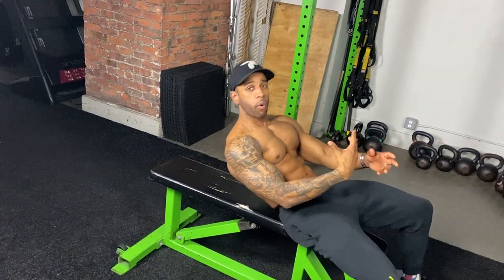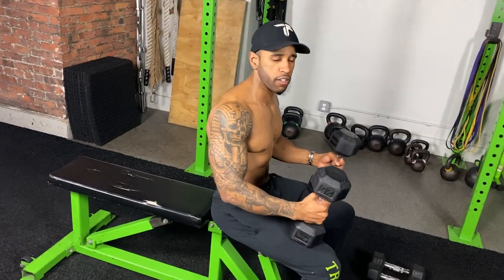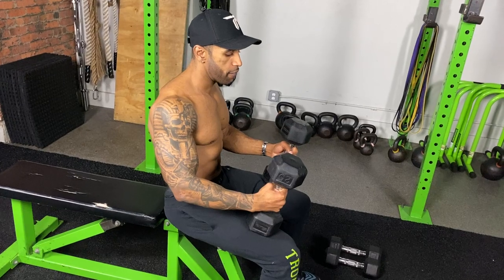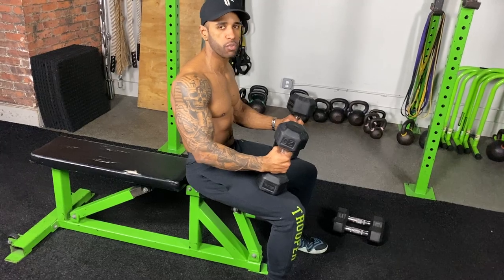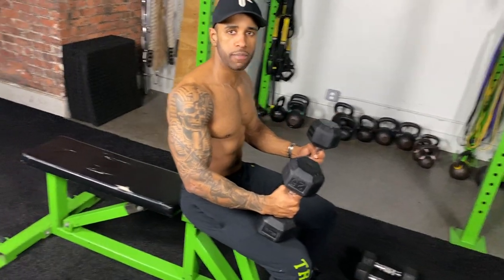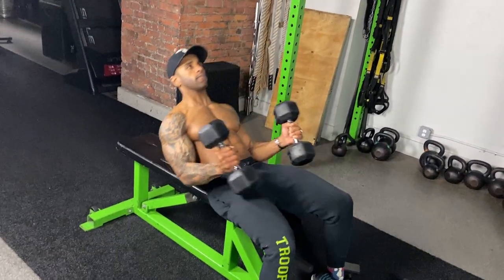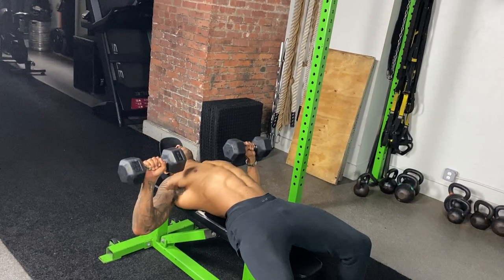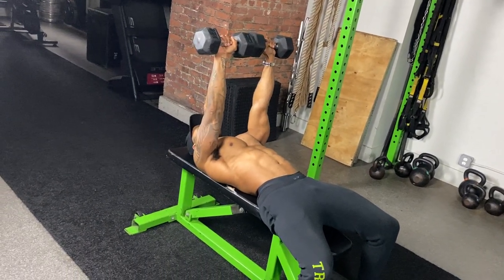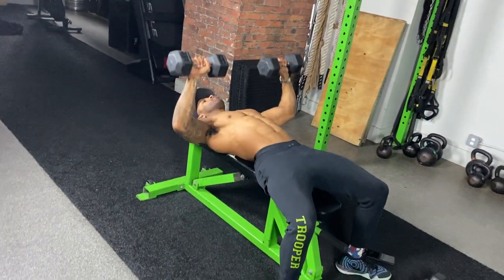Next I'm going to do a partial to full press, which also plays with time under tension. I'm specifically working on the bottom part of the press, which works the chest more than the triceps. The top part of the press works your triceps; the bottom part focuses more on your chest. So we're going to work double time on the bottom part. Start at the chest, go up halfway, back down — that's just the chest — and then all the way up full to get the triceps and chest for a full range of motion.